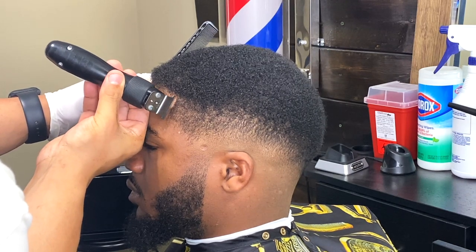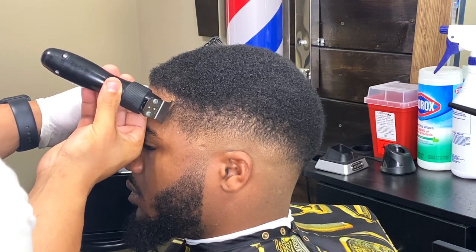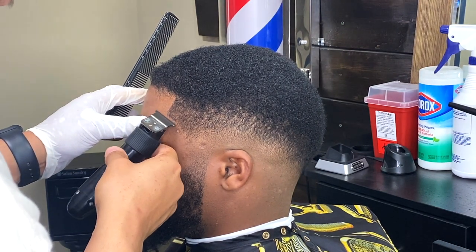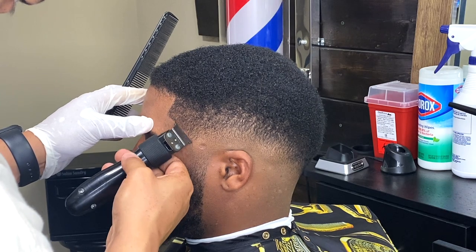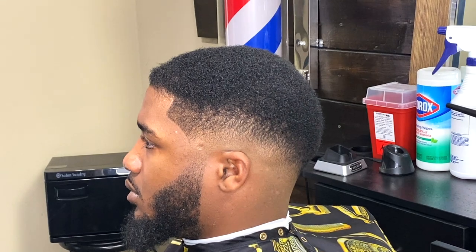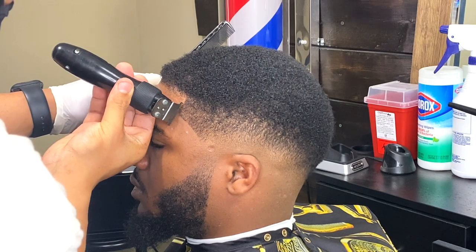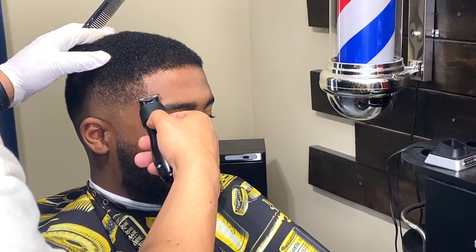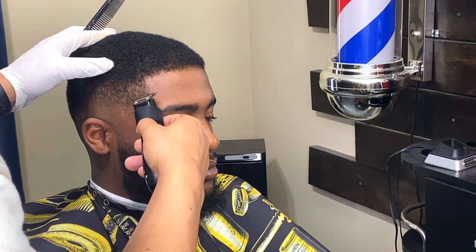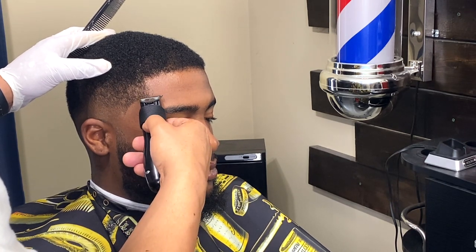Now we're going to proceed with the lineup. We're going to try to keep everything natural but still get it crisp at the same time, so you want to find that in-between sweet spot. Some people like to exaggerate the C on their arches to make it really pop, but I don't like doing that because the grow-back will be terrible — about three or four days after the haircut you'll really see where it was exaggerated and it just won't look good.